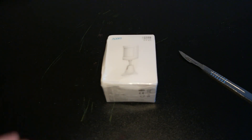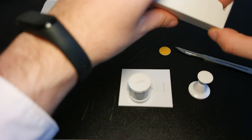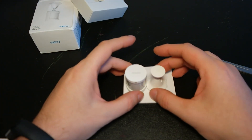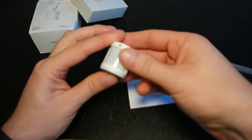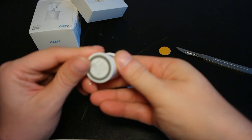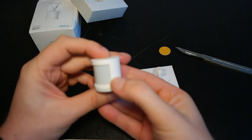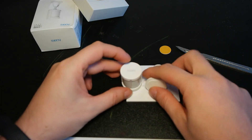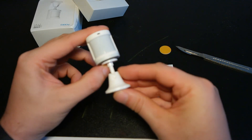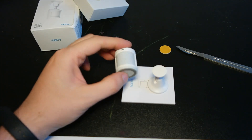Let's open this box. It's nice and small. We have a stand and the sensor. This button should be used for pairing — it's now waiting to be paired. And this is the stand for the sensor. It is really, really small — even smaller than I thought. That's nice.